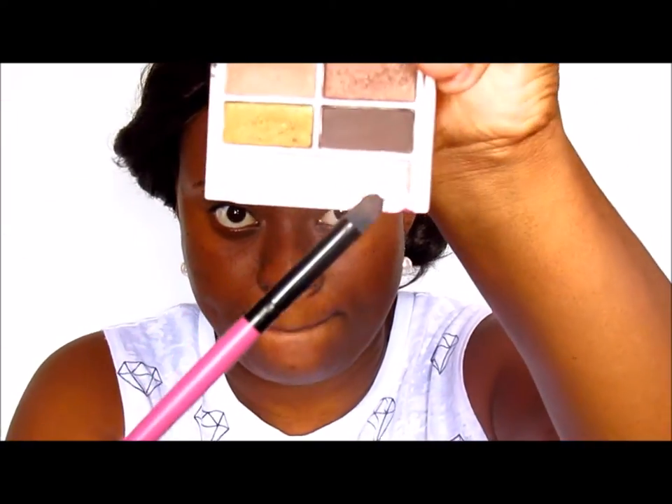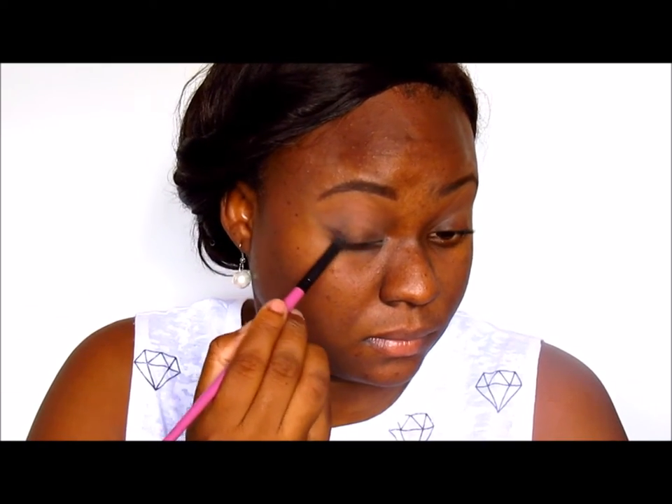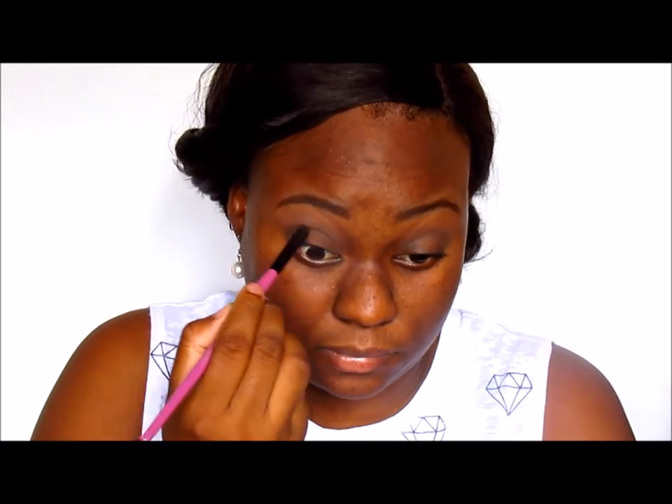Next I'm using a pencil brush and the dark brown from MAC — I'll have the name of that color for you below. I'm just deepening the outer V. Sometimes I don't do this, but today I wanted a little more dramatic effect, though nothing too over the top because this look is for work. This brush is from BH Cosmetics — it's very dense, which I love. I think it would be perfect for a nice cut crease.